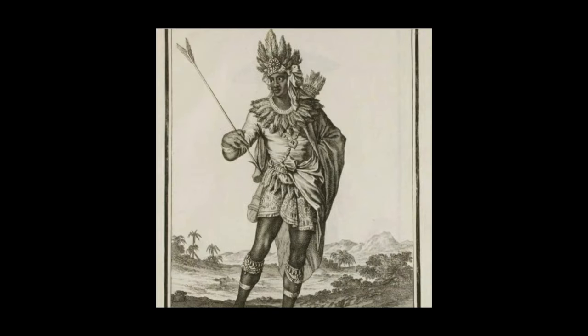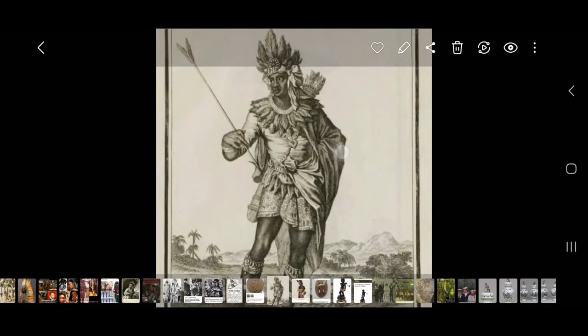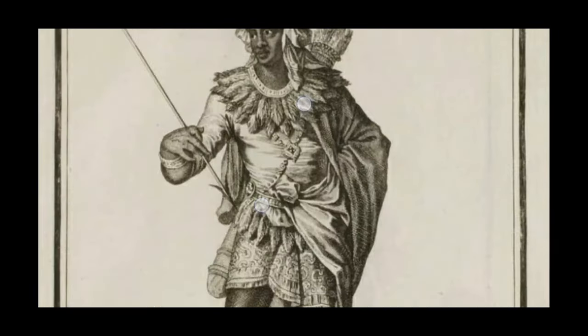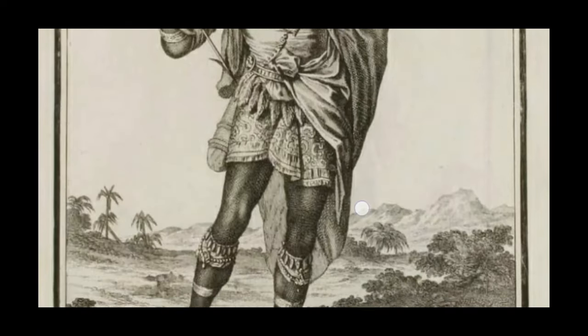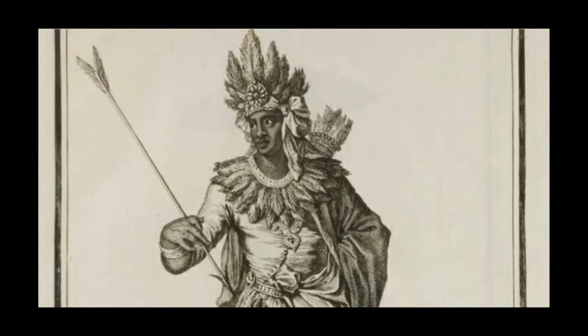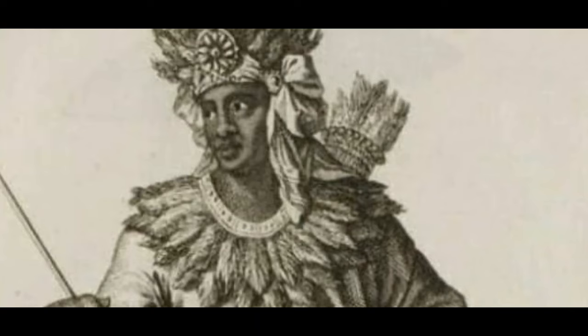Again, another native American Indian. Look from head to toe — who does he look like to you today, man? Come on.